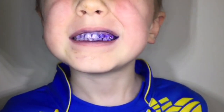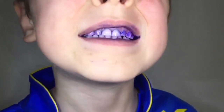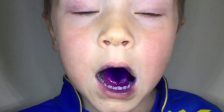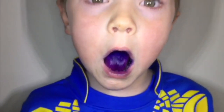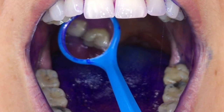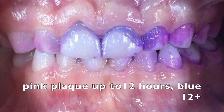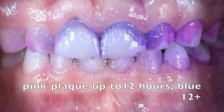After they've completed, have a quick rinse and take a look — where it's blue means they've been missing a while, pink means just the last 12 hours. Have a good look around the mouth with them; you can also use a little mirror and take a photo or take a score, whatever you prefer. Just make the whole process fun.